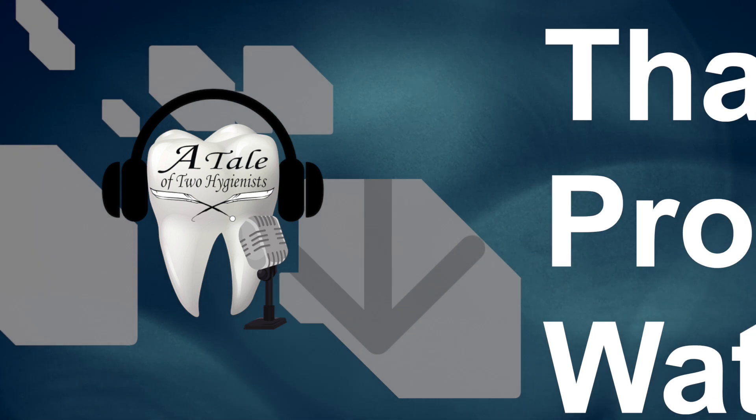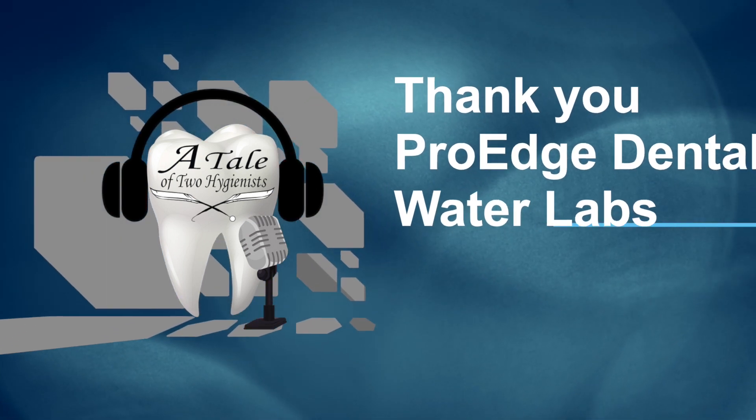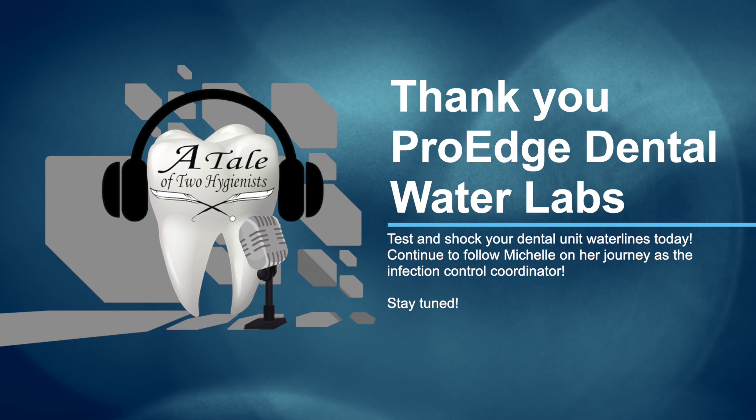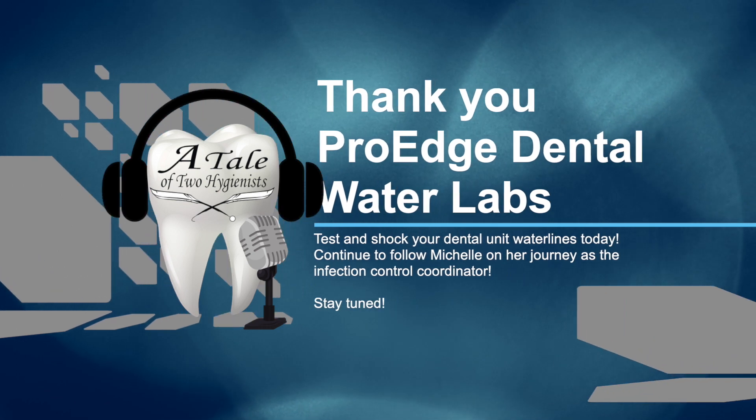Thank you for all this information and for everything Pro Edge is doing to help us stay safe. Don't forget to check out Pro Edge Dental dot com - their customer service is amazing and they have so many resources, things to download, and videos to watch. Continue to follow me along my journey. Stay tuned and thanks again to Pro Edge Dental!